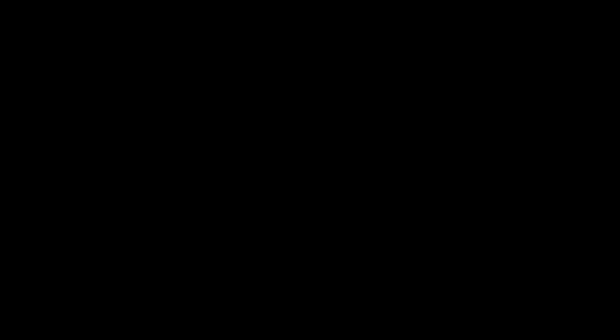Thank you so much for watching this video. If you enjoyed it please hit the like button and subscribe to our channel. You can also follow us on Facebook, Twitter, Instagram, and Pinterest. Instructions on how to do this can be found at oldtowncoleman.com. Until next time, keep them burning.